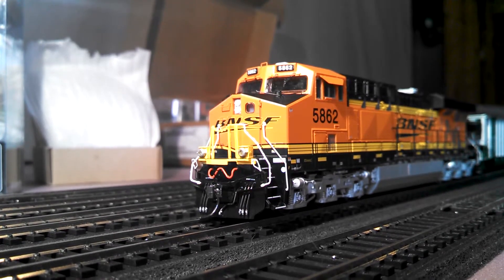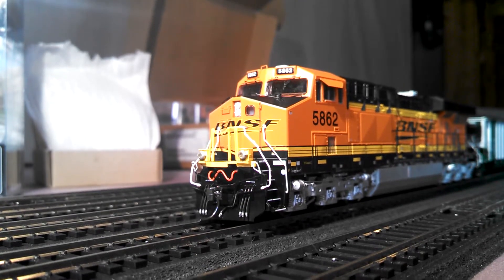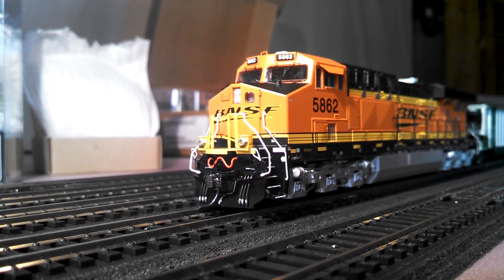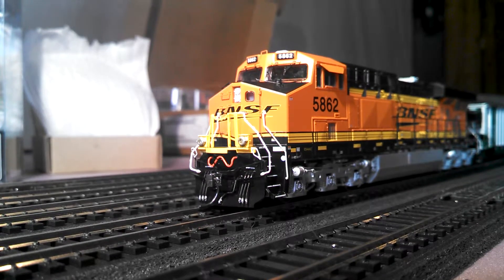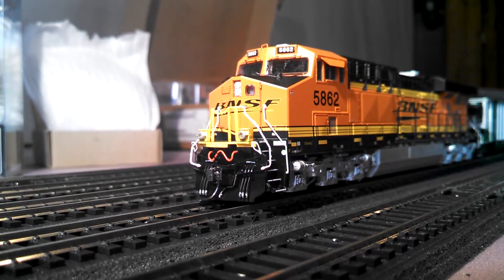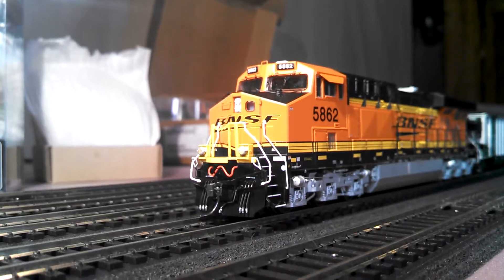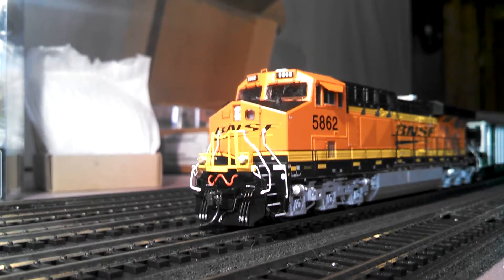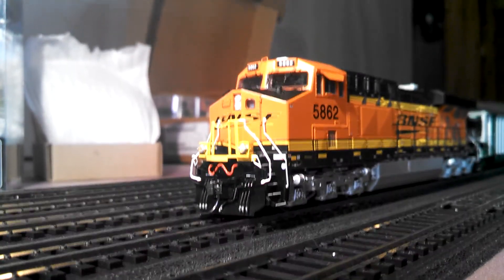I prefer the bell a lot more on the Tsunami rather than Loksound — I think it's a little more accurate. You can download different types of bells on Loksound, so Loksound is a lot more customizable, but it's a lot harder to program too, so I still have to figure all that out. The horn is also much better in my opinion on the Tsunami — more accurate than Loksound — but again, you can probably find a better horn on Loksound's website and download it to your programmer.